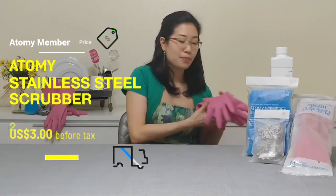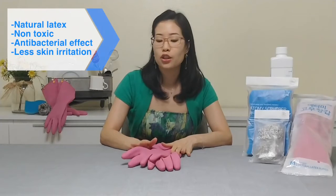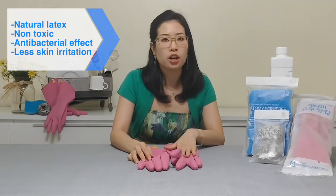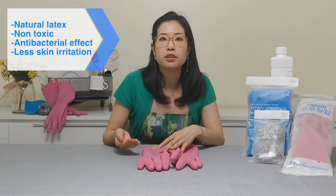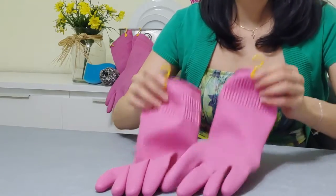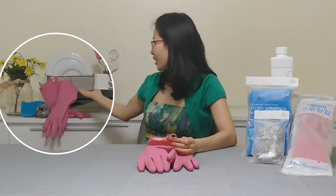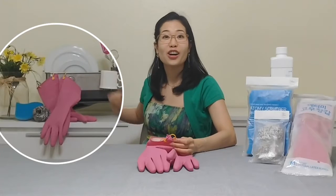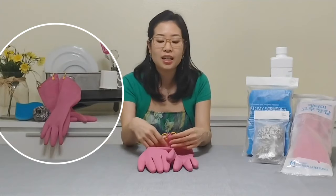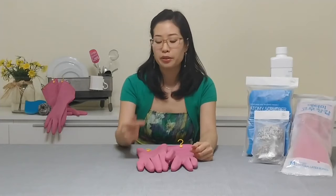Finally, we have Atomy's latex gloves. These are made from natural latex, so it's non-toxic, there are no chemicals added, and it's really soft and comfortable. They've included red clay and charcoal, which gives an antibacterial effect, plus it's less irritating on our skin. One of my favorite features is that it's got these really cool hooks, so it's really easy to store — as you can see, we've got it hanging off our dish drying rack. This helps it dry quickly and keeps it hygienic, because a damp environment is a breeding ground for bacteria.